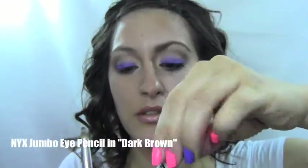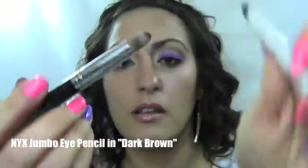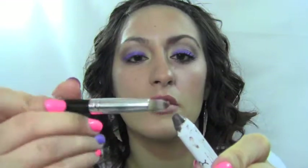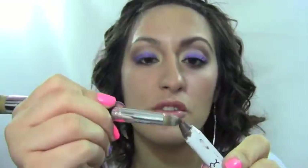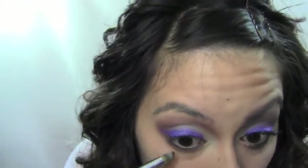Next we want to finish the bottom lash line so it's darker on the outside. I took an NYX jumbo eye pencil in Dark Brown and a concealer brush, and I just took it to the eyeliner so I could smudge it into the bottom lash line without creating a dark line. I concentrated it on the outer corner.